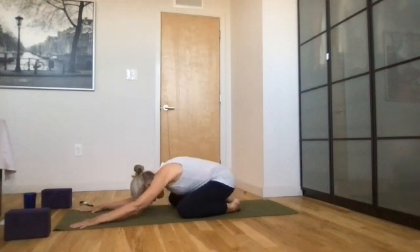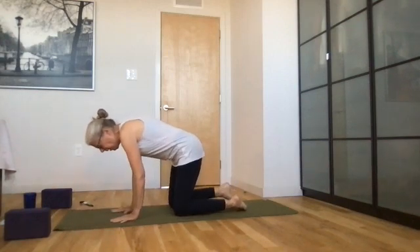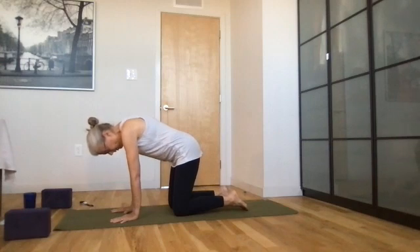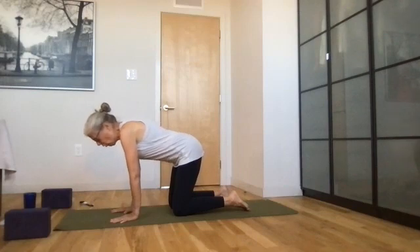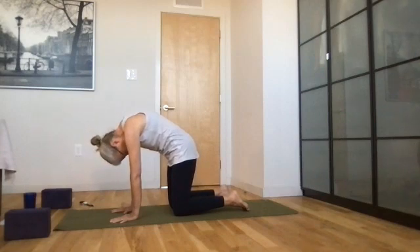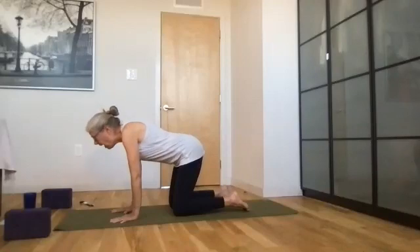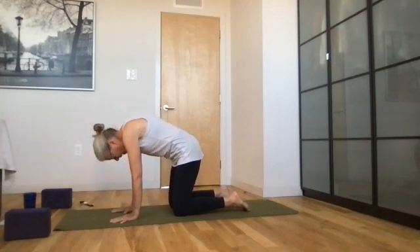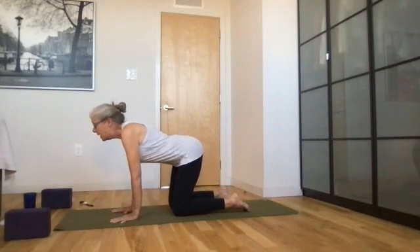On your next inhale, come up to tabletop pose. Your pointer finger is at 12 o'clock, your fingers are wide. Your hips are right on top of your knees, ankles straight out behind your knees, toes flat on the mat, shoulders plugged into the shoulder socket. Draw the crown of your head towards the wall in front of you, engage your abdominal muscles. We're going to do several rounds of cat-cow — look up, pop your booty, drop your belly, exhale into cat, round your back, draw your chin to chest. Cow — look up, drop your belly, pop your booty. Exhale into cat, really accentuate the swivel of your hips. Cow again — inhale, exhale deeply into cat.